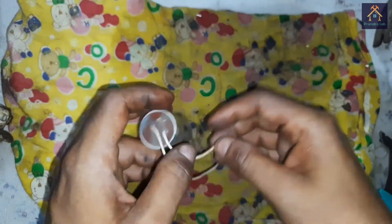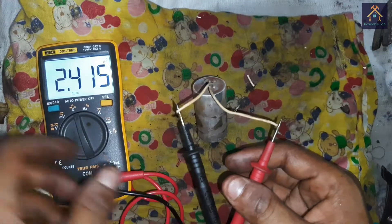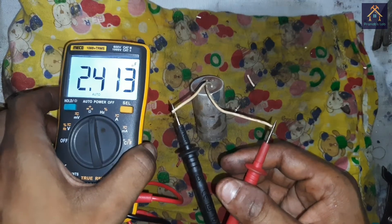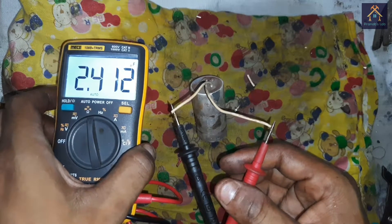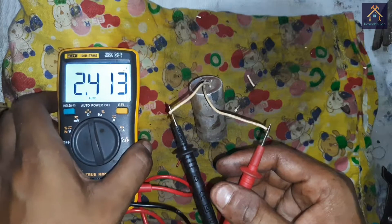Now we have to test the capacitor of the fan using this multimeter. You can see the capacitance of the capacitor is 2.414 microfarad — that means the capacitor is OK and we can connect this capacitor again in the fan.